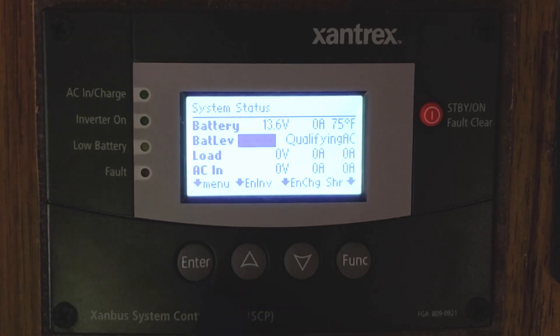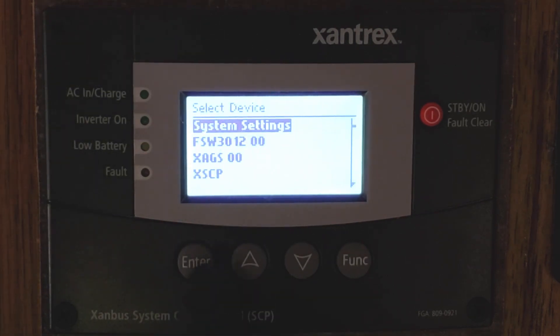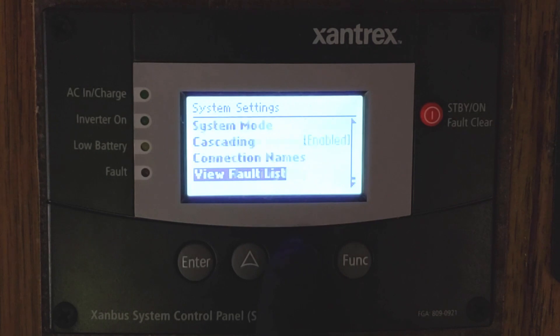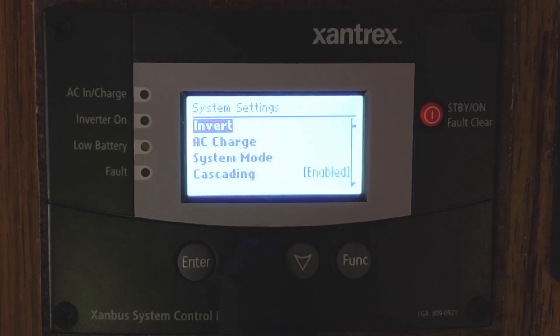To adjust any settings, we're going to hit the Enter button — that's going to take us into the menu — and then you hit Enter again to go into System Settings, for example, or you can use the up and down arrows to choose whatever menu you'd like. Once we're in here, you can see you have a lot of different options and can change all of these different settings.